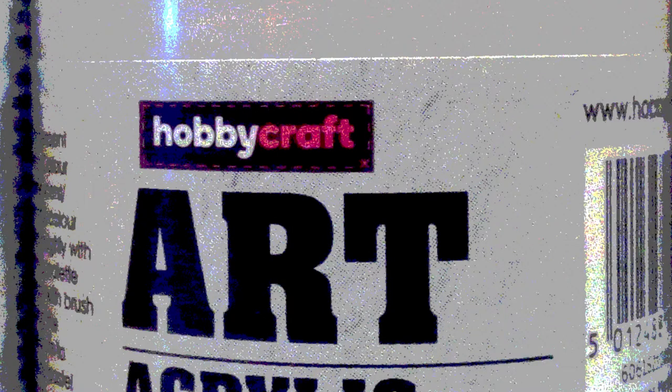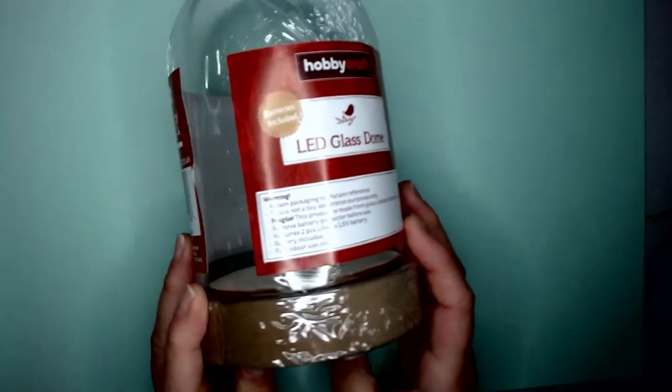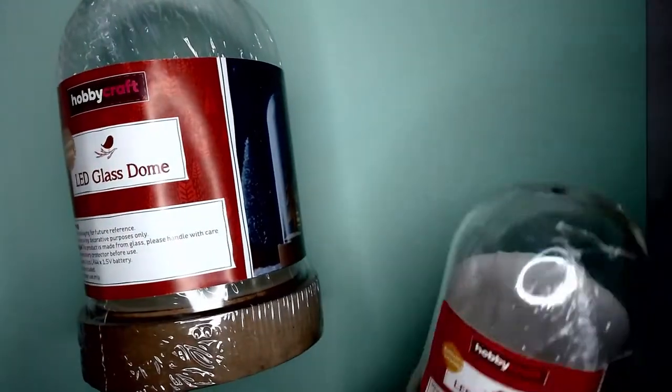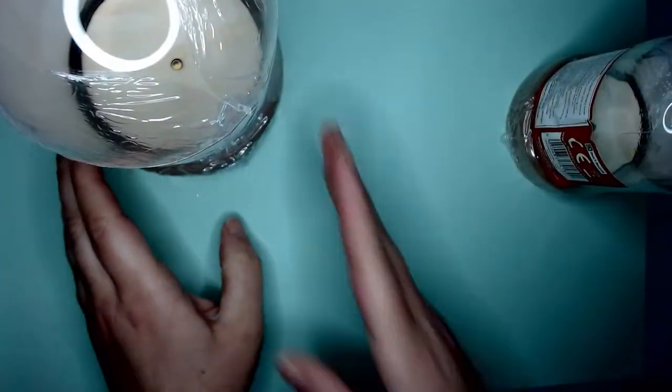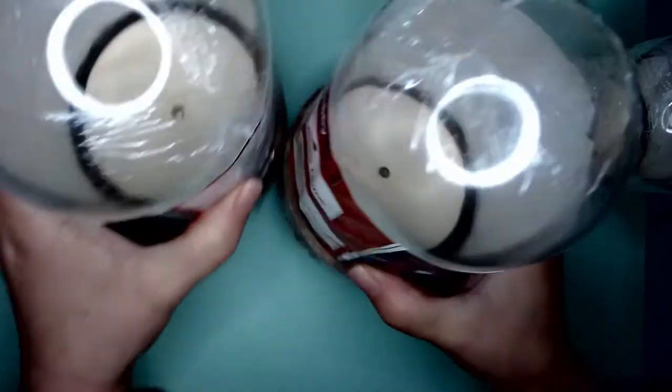Hello there, I've gone on a bit of a pre-Christmas crafts binge at Hobbycraft and I thought it might be quite nice to share it with you. These are the Hobbycraft Christmas domes — they've got little LED lights on them. If you've seen my fairy under glass video, you'll know that I've already used one.